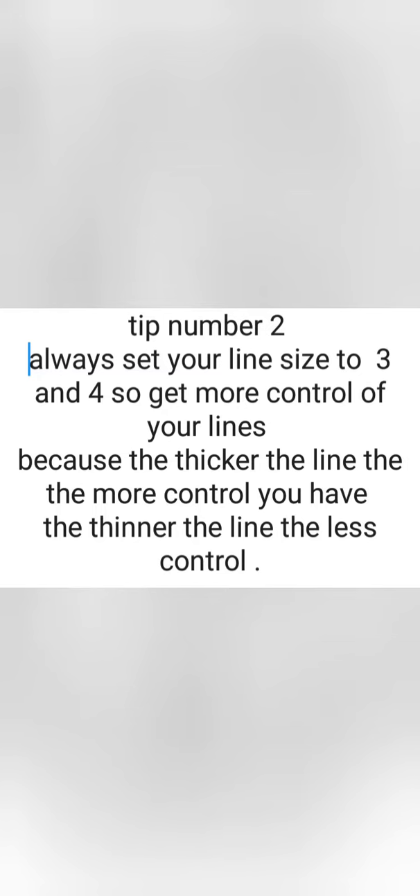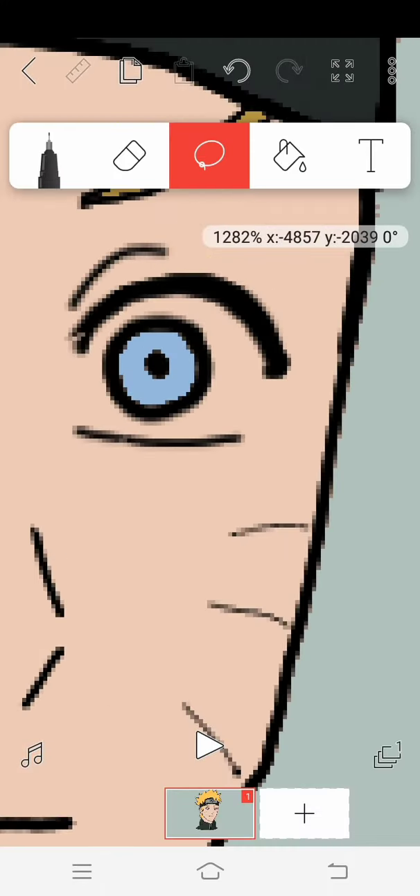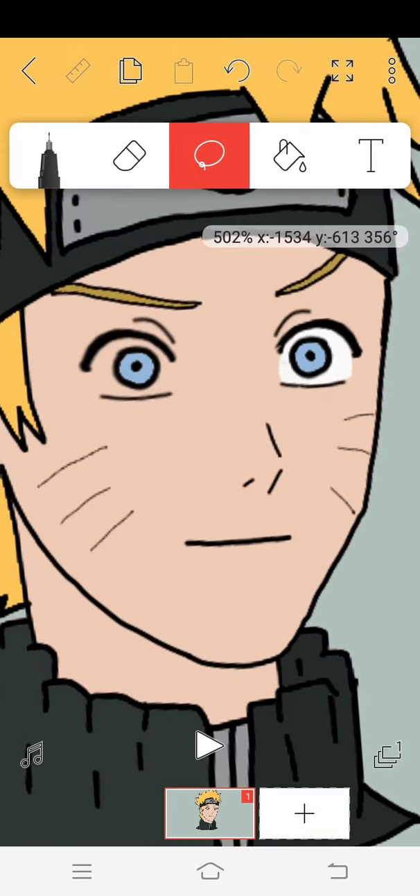Tip number 2. Always set your line size to 3 or 4 to get more control of your lines. Because the thicker the line, the more control you have; the thinner the line, the less control.